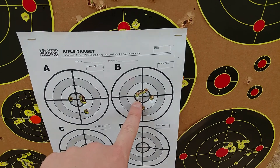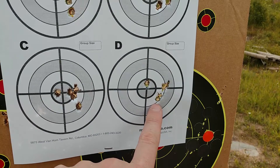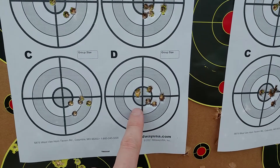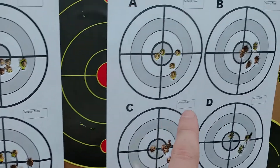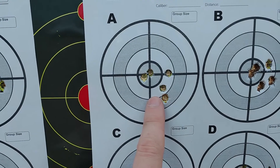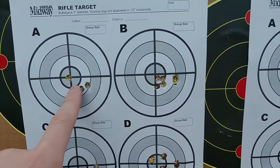The charges tested were: 37, 37.5, 38, 38.5, 39, 39.5, 40, 40.5, and 41 grains. Those were my warm-up shots.